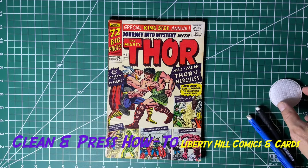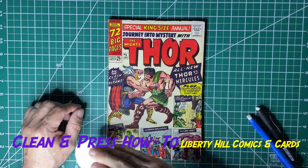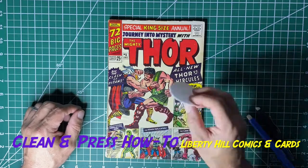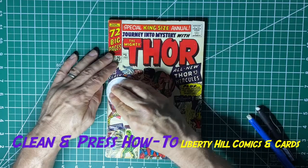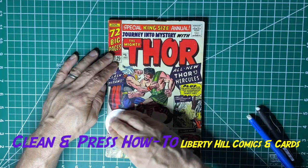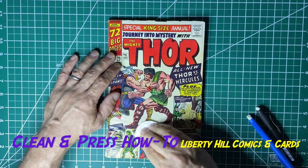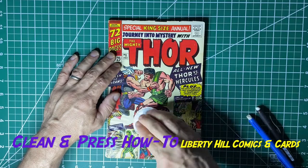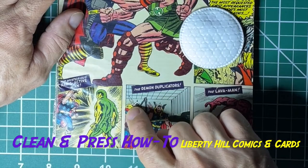The first thing I'm going to do is just take this cotton round and run it gently over the book and see if there's any major debris that it will pick up, or if there's anything on the surface of the book that I will feel while I'm dragging this over. And I do feel something right here — you can see there's a little bit of discoloration.